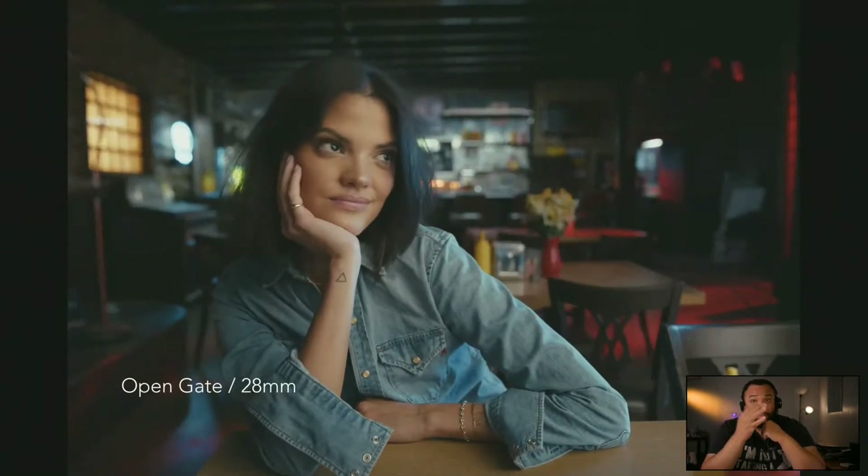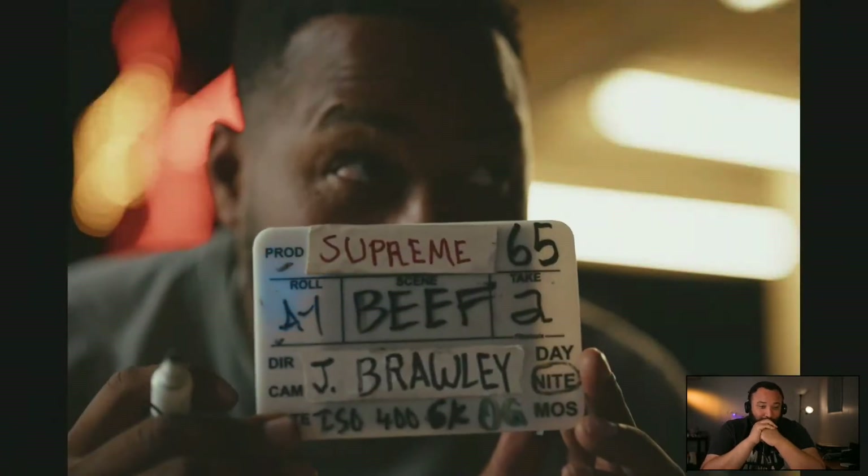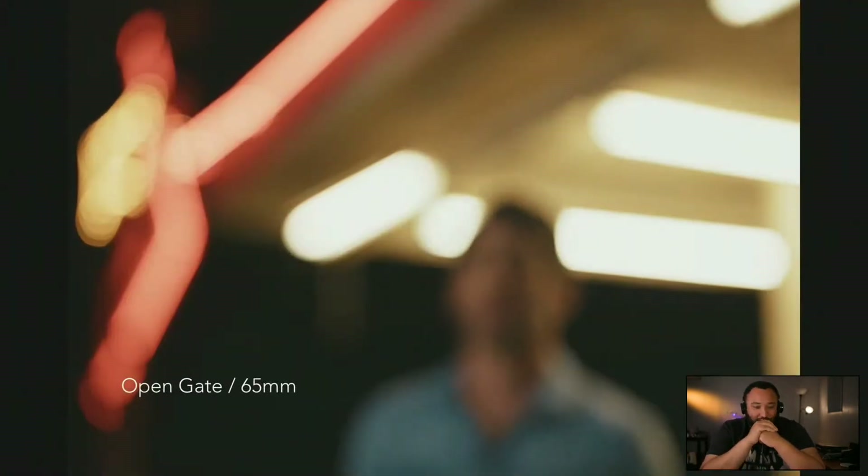With a Kipon adapter — they build one for the L-mount alliance — you could use medium format lenses. I was never going to question the images; I always knew the images were going to be great.